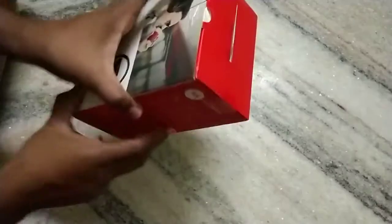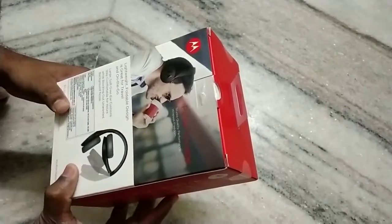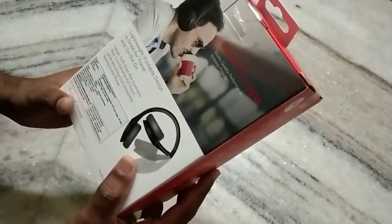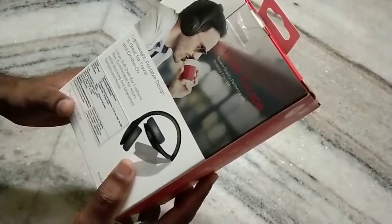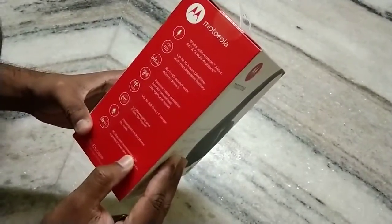Welcome to my video. Today I would like to share my review on the Pulse Escape Motorola Bluetooth headset. You can see the specs — it is a lightweight foldable design, great for travel and on the go. It works with Amazon Alexa, Siri, and Google Assistant.